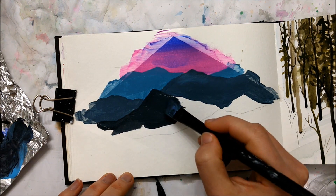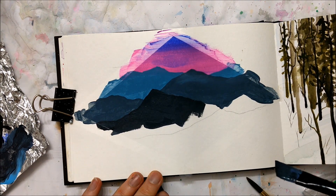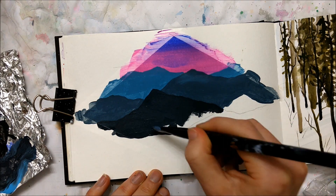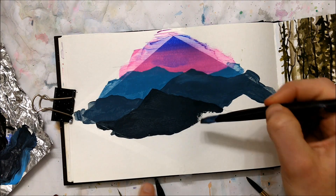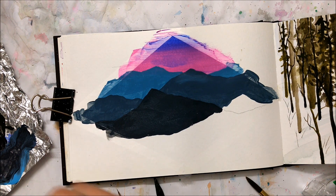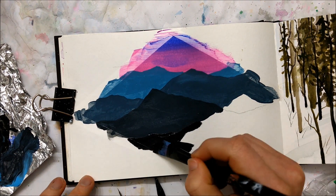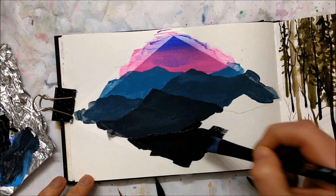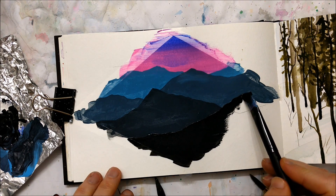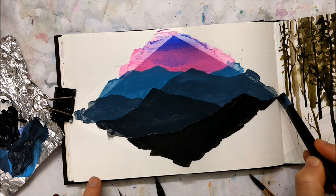You can definitely join in and paint along with me, or you can just listen to me chat. As sort of a boost to my own morale, I decided to just paint a really simple acrylic mountain painting. I really enjoy painting with acrylic and I don't feel like I paint enough with it. It's a medium that is so easy to use and very satisfying because it is so opaque — you usually only need one layer to achieve the opacity you're striving for. So in a mountain scene like this, it's really nice to use.